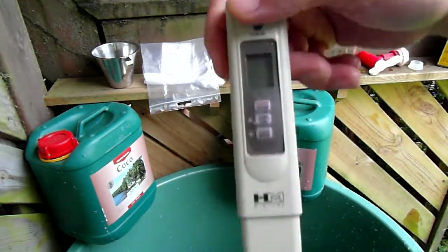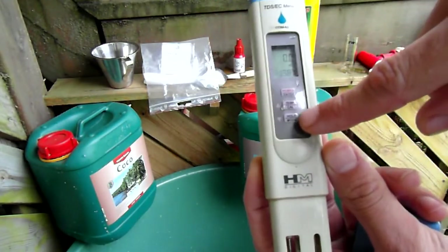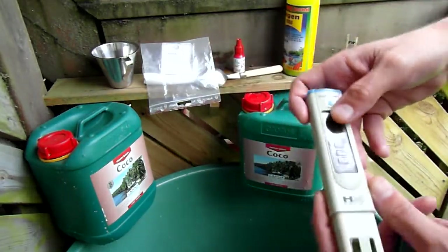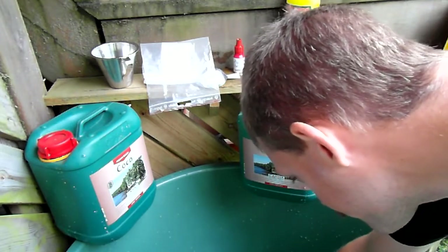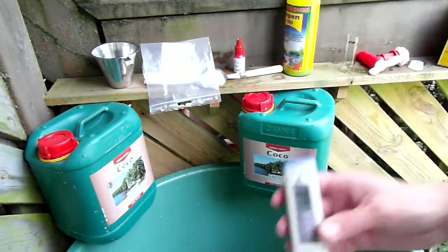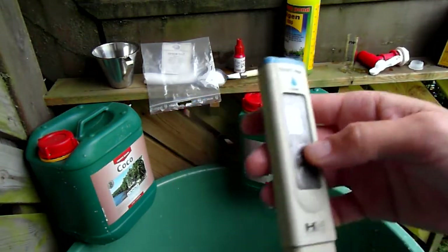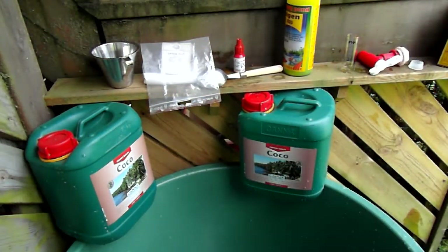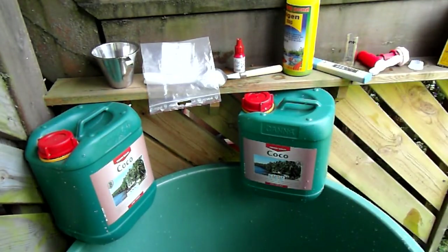This is my EC meter. I can press hold here to keep its value so I can show you on camera, because I don't think you can see the display down here. It's 1.3. So we have our starting parameters. I don't do this every time because I know the pH and the EC of the tap water here — it's always relatively the same.